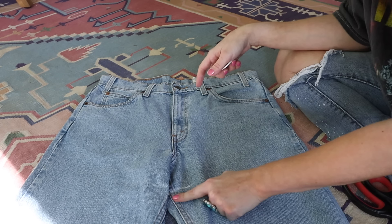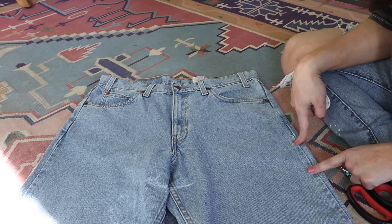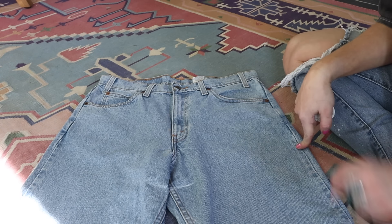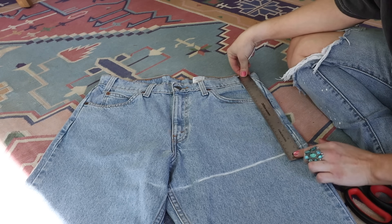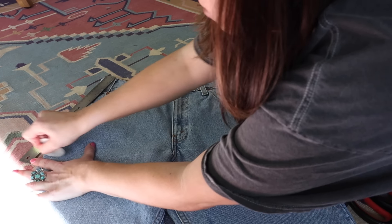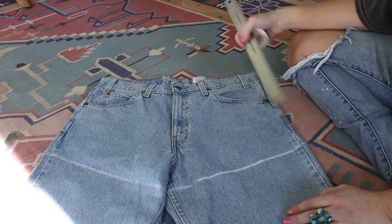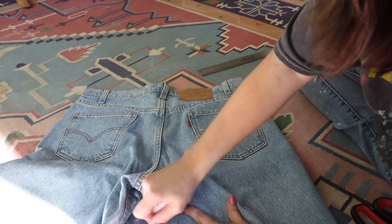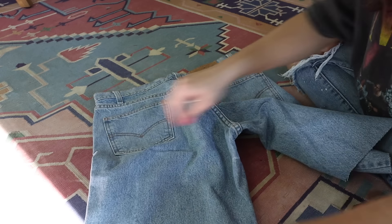Now that I have the inseam line, I need to figure out how long I want the side to be. Sometimes I do it straight across, but sometimes I do it a little bit higher up on the side because I think that can be really flattering — so I'm going to do that with this pair. I measure from the top of the waistband down to where that line is, and it's 11 inches. I do the same on the other side, mark it at 11 inches, then draw the line. On the back, I draw across the side seam so I know where my marking is on both sides.